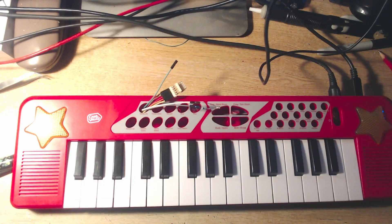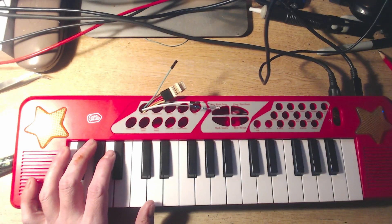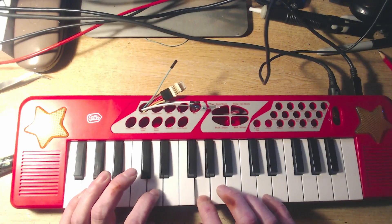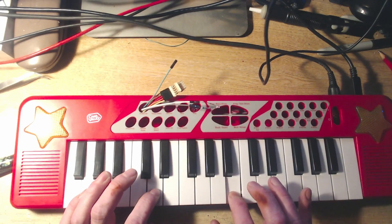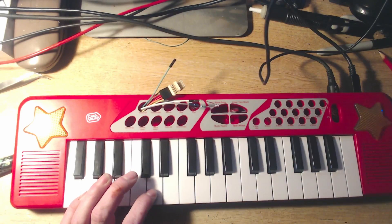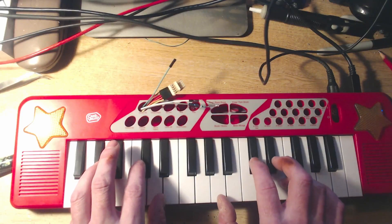Here it is controlling my Casio CT6500, which is a CZ synthesizer in a sort of different format. Here's what it sounds like. Basically sounds like that, but of course because it's MIDI it can now do full keyboard chords.